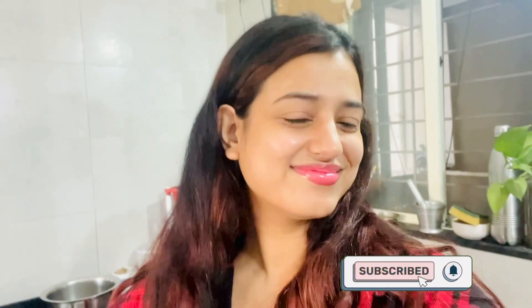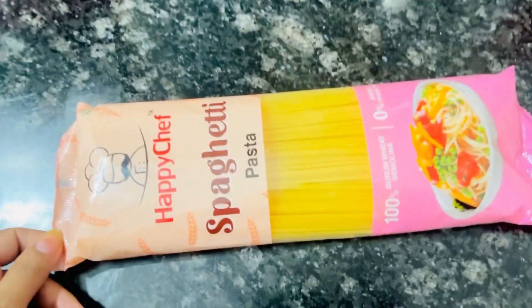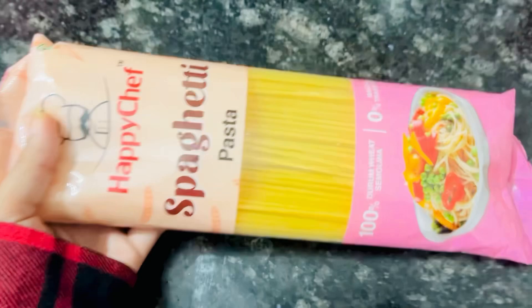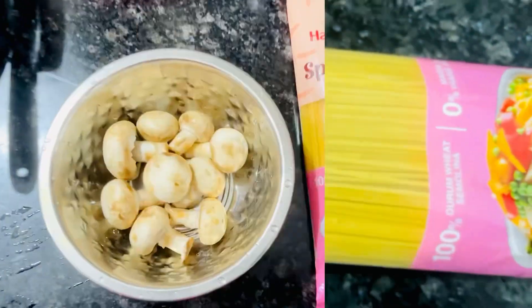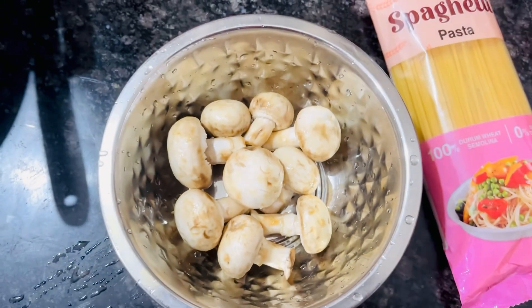Hey everyone, welcome back to my YouTube channel. My name is Tushika Goswami and in today's video I'm going to share a recipe with you all which is super healthy and you can consume it on your weight loss journey. The recipe I'm talking about is 100% whole wheat spaghetti. For this you just need spaghetti, a little mushroom, and a little garlic.